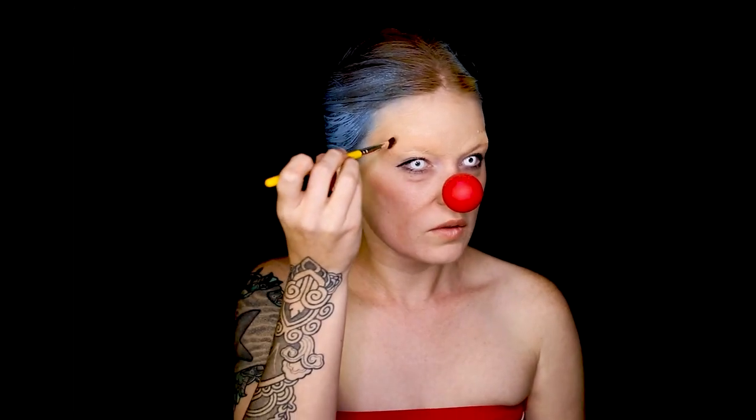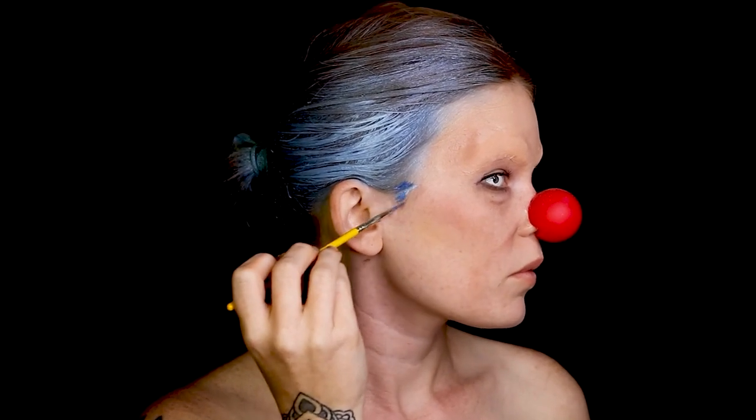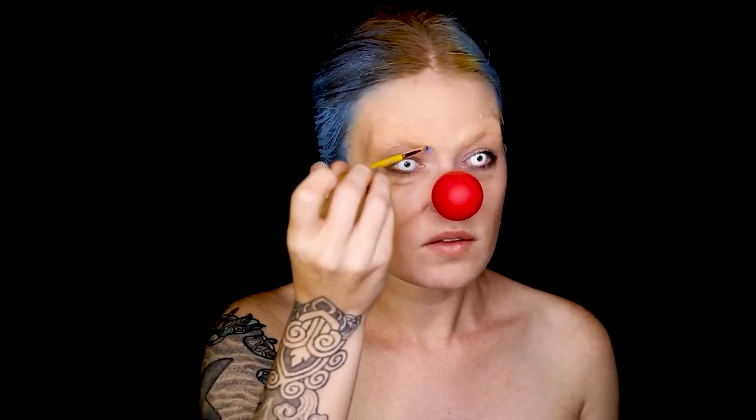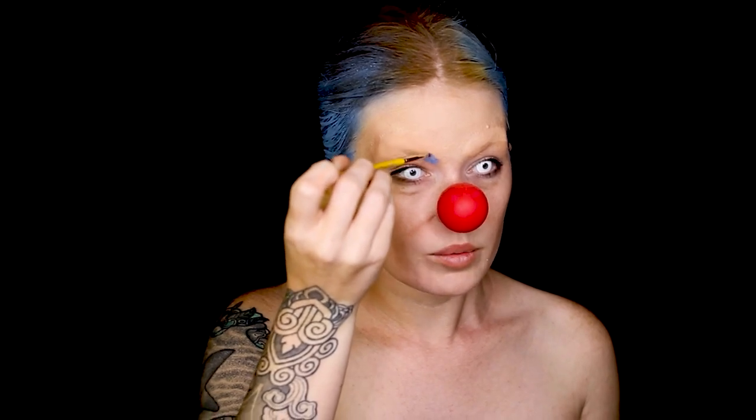I'm going to keep contouring to create some of those more masculine shapes. He has sideburns that come down, so I'm going to be painting those on. I'm also going to do more masculine eyebrows, which means they're lower to the eye and a little bit bushier.